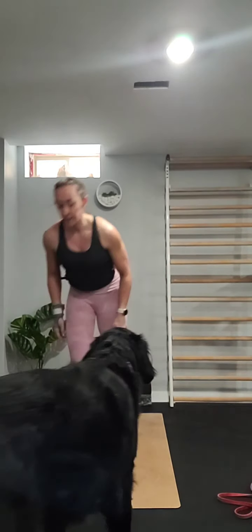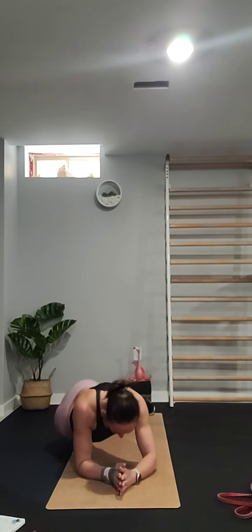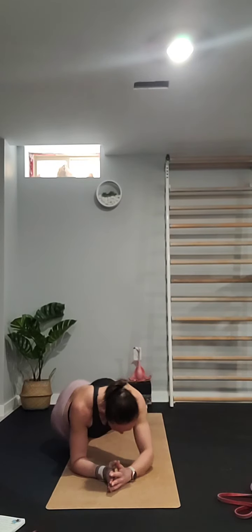We have one more set — just a forearm plank for 20 seconds. If you want to challenge yourself, you can do some hip dips from side to side, or just hold your forearm plank. Up to you.